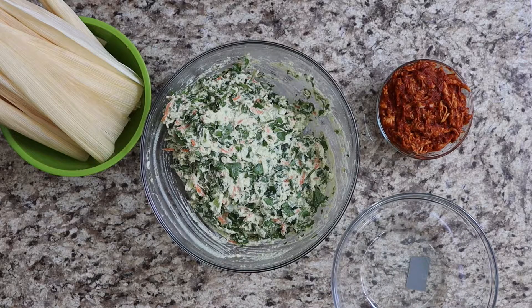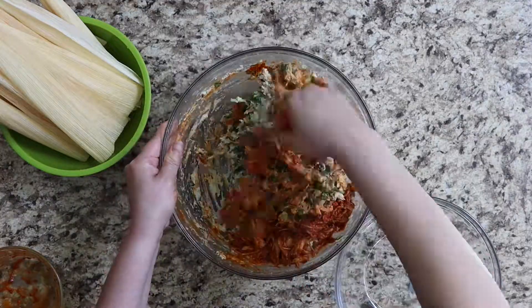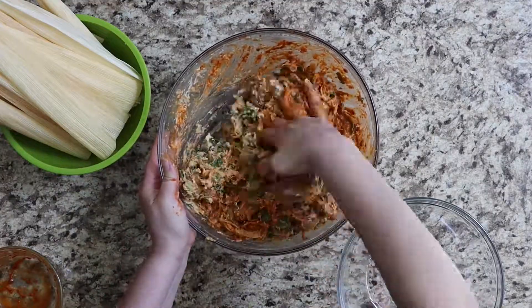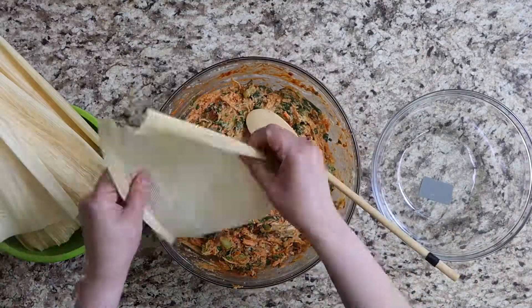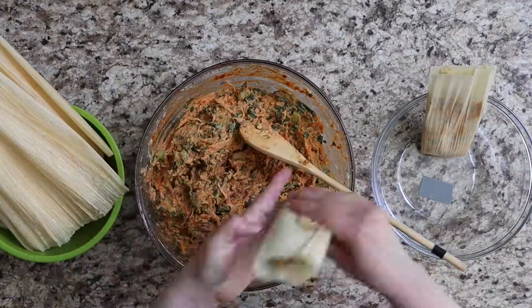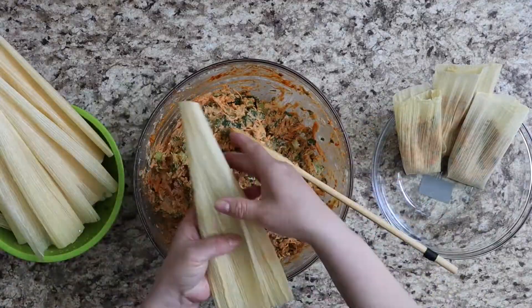Tamales are a traditional comfort food. However, we usually think that comfort food means unhealthy. This recipe is a perfect example of how to make a comfort food more nourishing. That's why we loaded this with veggies, herbs, and use vegetable oil instead of lard, which makes this recipe easily vegan-friendly by omitting the chicken.